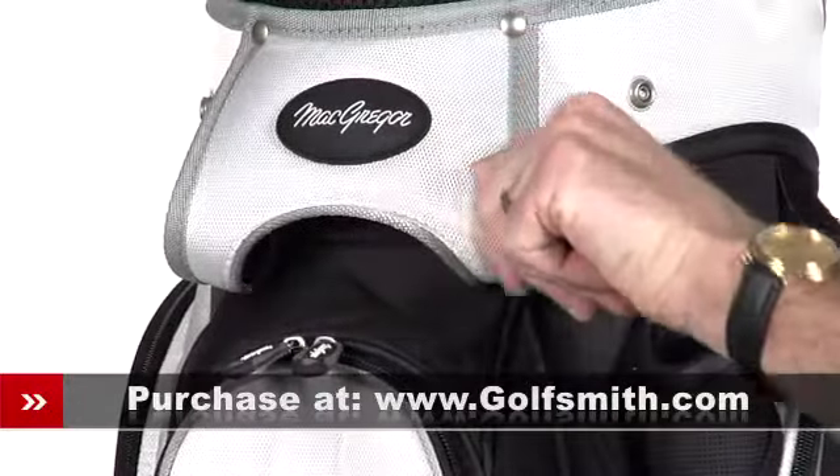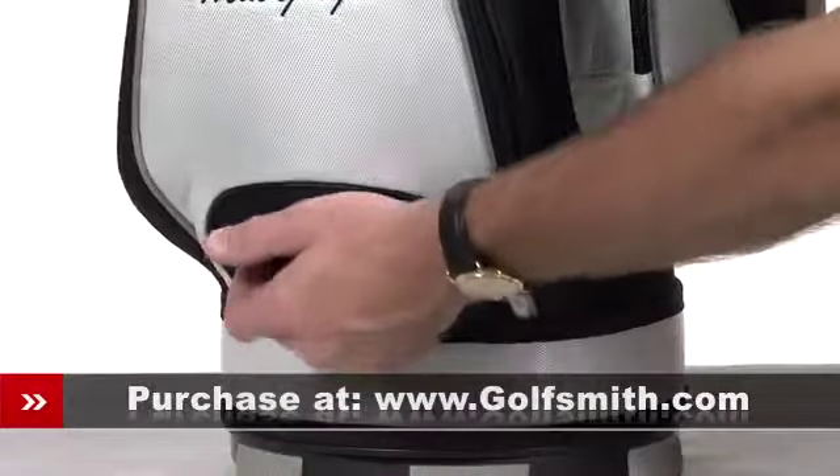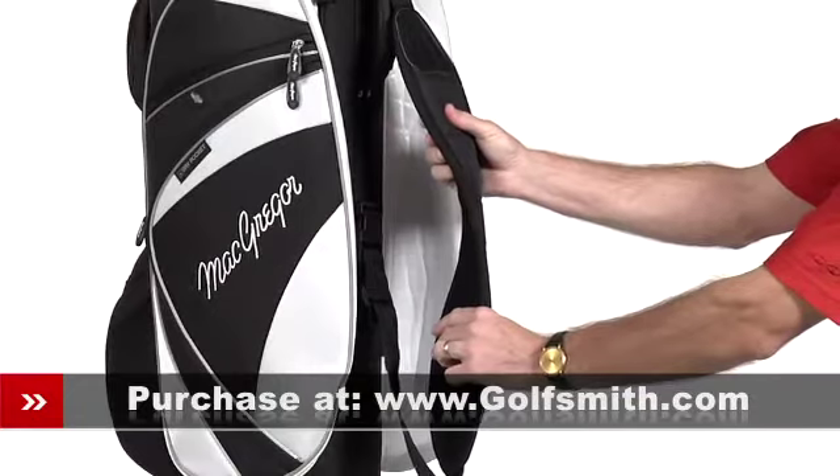Heavy-duty hand grips at the top and the bottom make vehicle loading and unloading easy, while the wide ergonomic strap is easy on the shoulders.